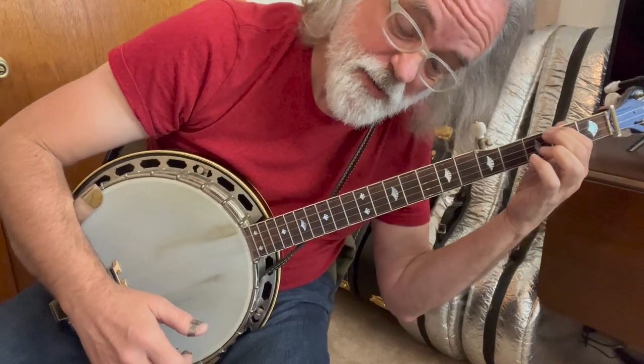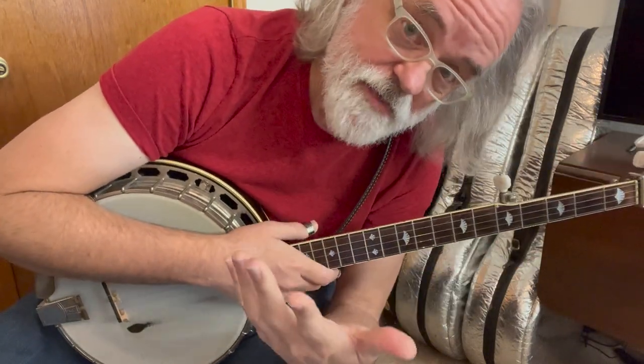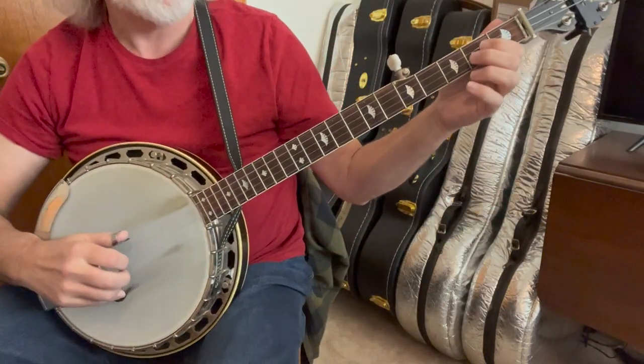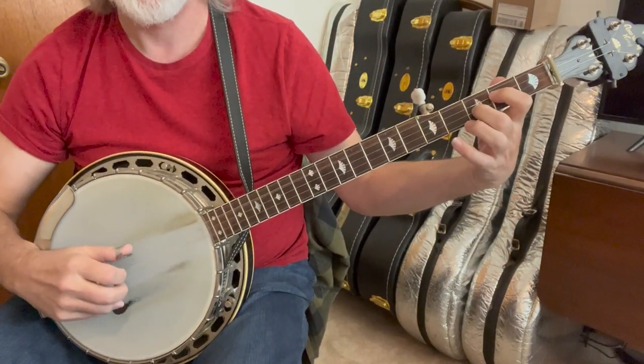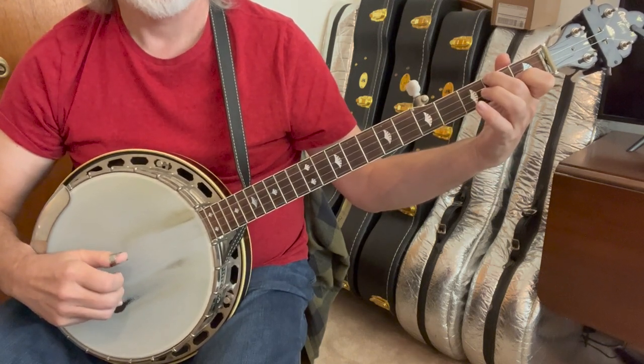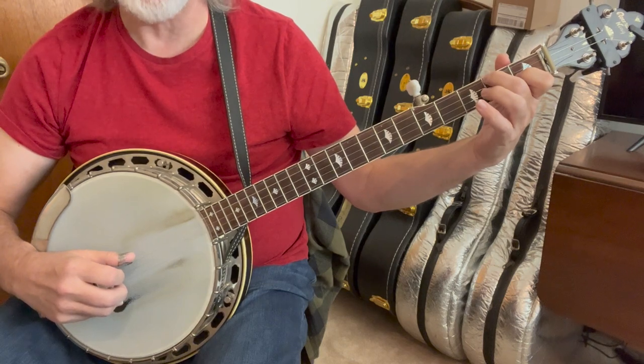Clear? I hope so. Now all of that repeats up to this point, so we're going to do the D again, then C, and then our forward roll with a slide.